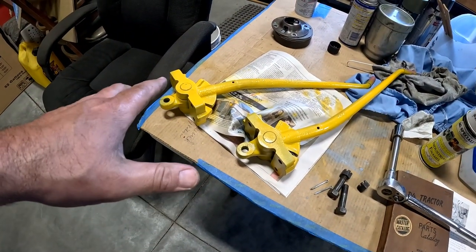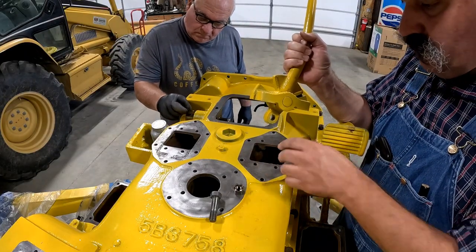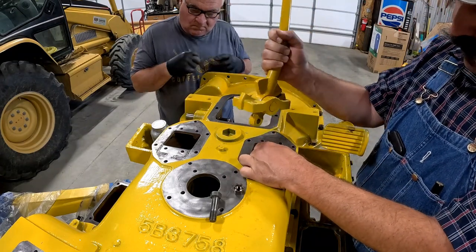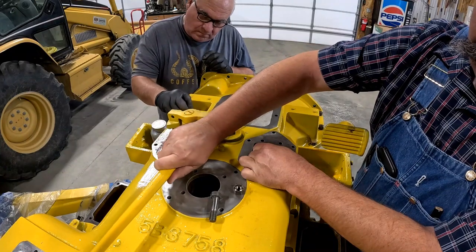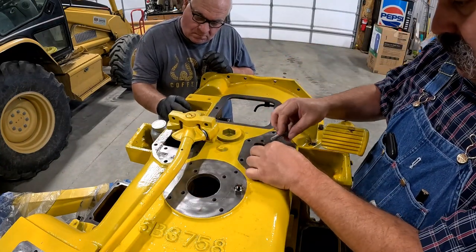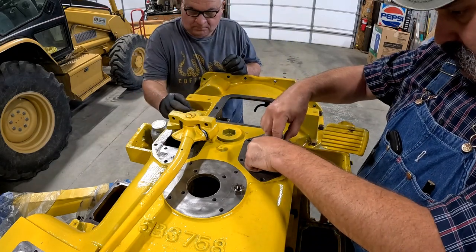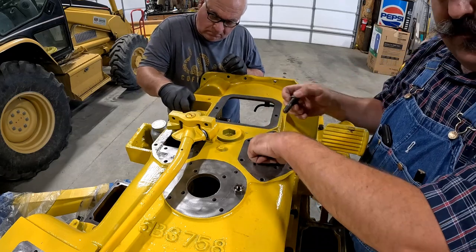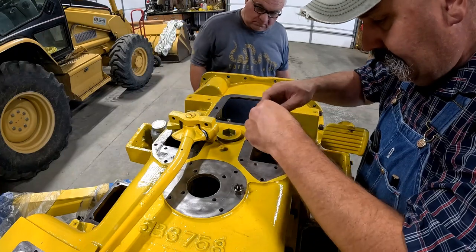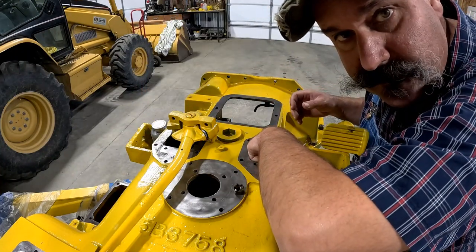I'm getting the steering clutches ready to install. I'm going to install the first steering clutch and these are a bear to take apart because you really don't have enough room to work in here. There's a bolt in here that has to go through and a castle nut on the other side. Remember that game of operation we used to play when we were kids? It's kind of like that. Only my dexterity is worse than when I was a kid.